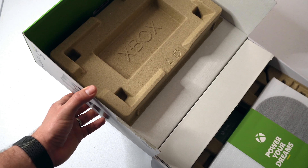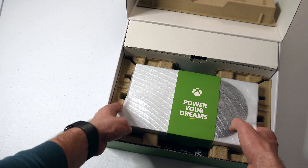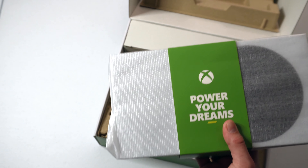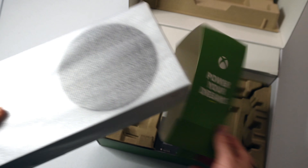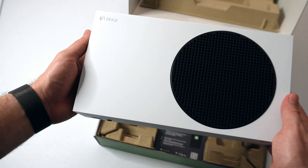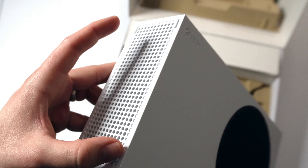Getting into the box, we have our console. It has the Xbox logo printed on the box up here, which is a very nice touch. And then the console itself with the 'Power of Your Dreams' logo. I knew that this was going to be a smaller console, but I am incredibly impressed by how tiny this really is. Compared to my iPhone Pro Max, it's not even twice the size of it in length, and it's about just as wide.